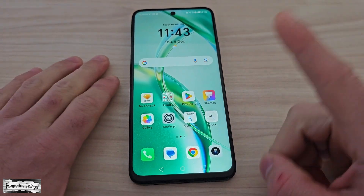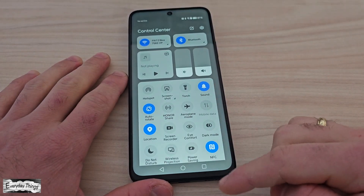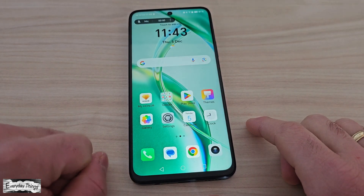First method, and the most common: just swipe down twice from the top of your screen to open the quick menu. Next, find the screen recording icon and tap on it to start recording. The screen recording will start.